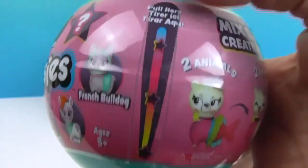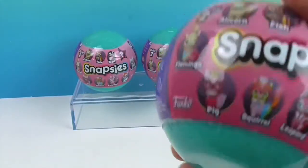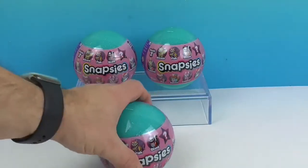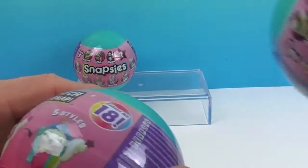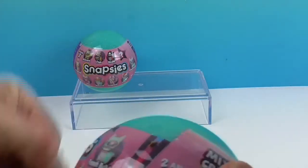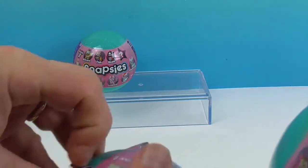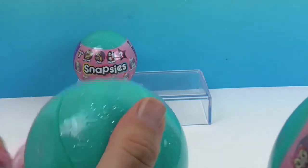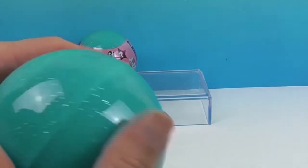So let's get started. We'll go ahead and open this pull-here tab together. I'll do one right along with you at the same time, and then we'll share the last one. It'll be interesting to see the difference, since we've already done a video on Series 1 and then just recently the Snapsies Gems.